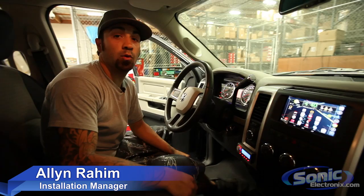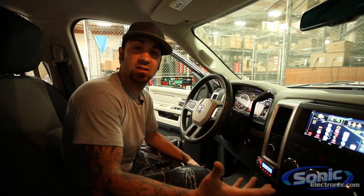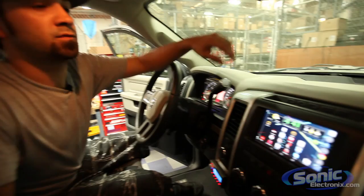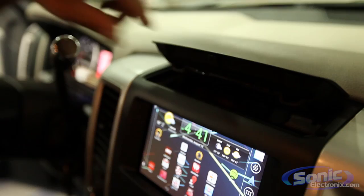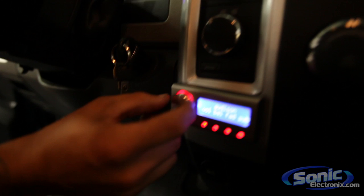Hey, what's up guys, this is Alan over at Sonic Electronics. We've got a follow-up video on the Nexus 7 — this is the follow-up to our previous one that you probably saw already. We basically made a little door on some hinges so the Nexus 7 can slide right out of there, and then you can close it and still have your little tray up here — it's still functional.